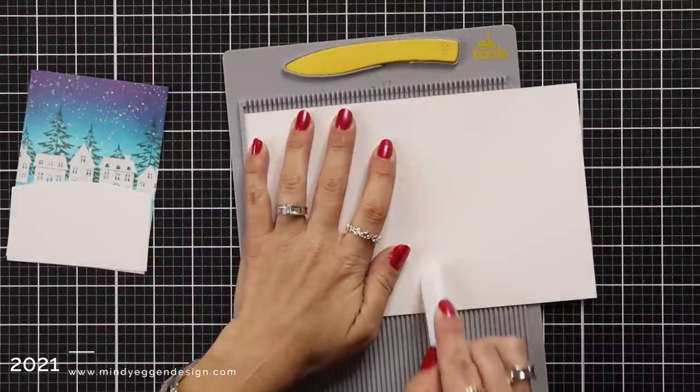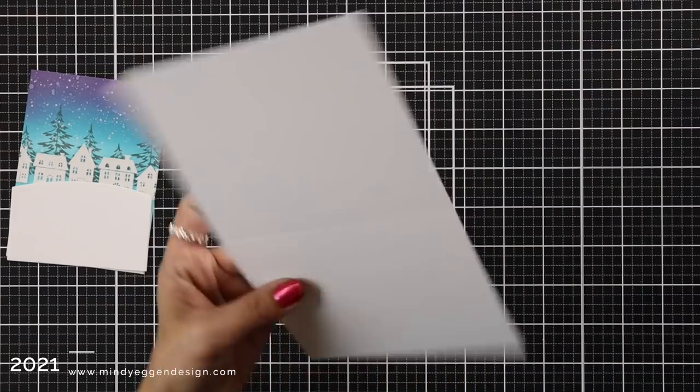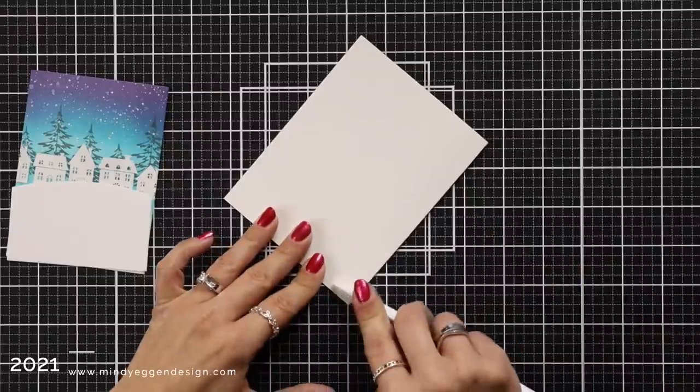I have a piece of heavyweight cardstock that I'm going to use for my card base. This is cut to five and a half by eight and a half and I'm just using my scoreboard to score that at four and a quarter. Then I can fold it in half and I'll reinforce that fold with my bone folder.